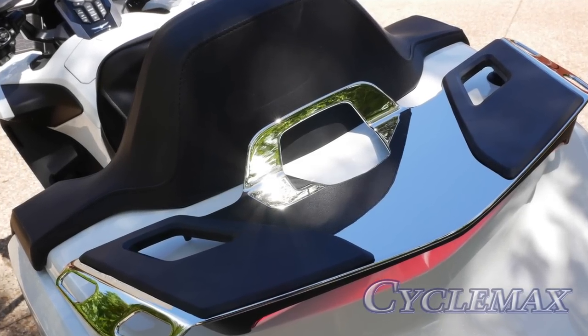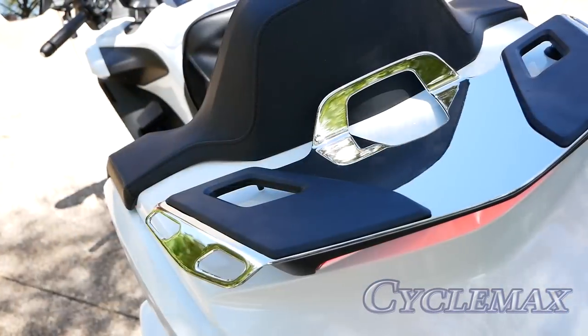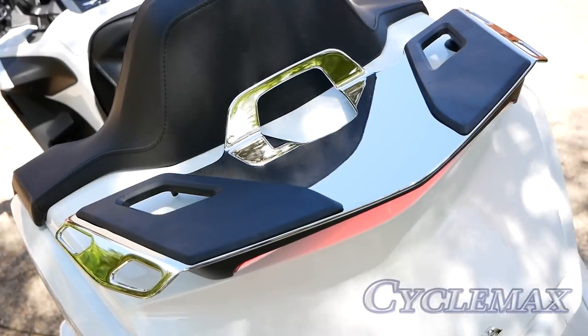Today on Cruise Man's Garage, I'm installing this Honda Luggage Rack from CycleMax.com onto a 2018 Honda Gold Wing Tour.